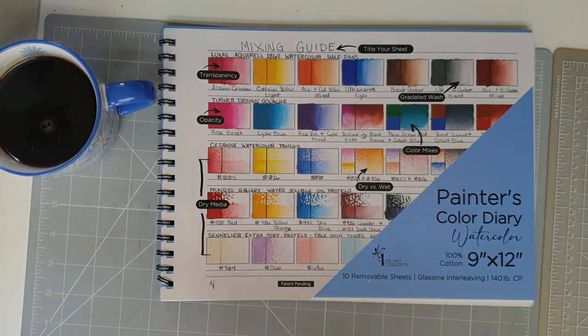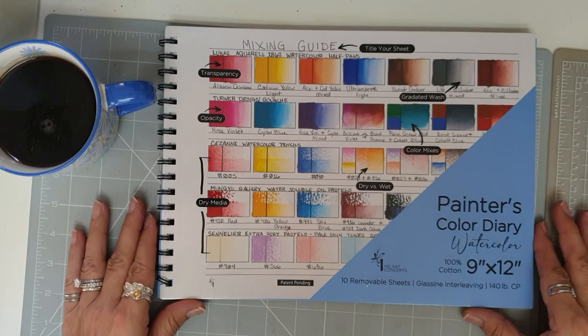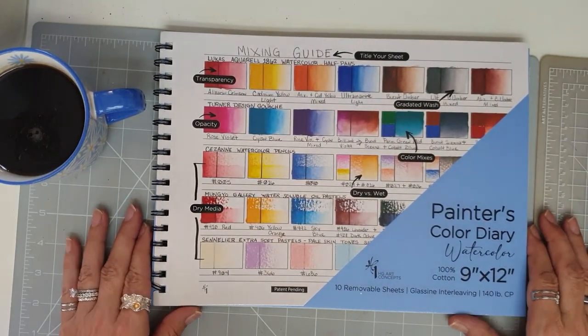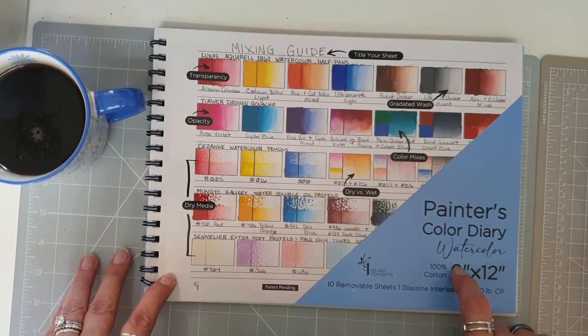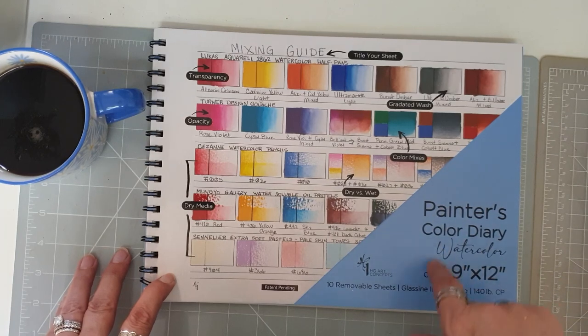Anyways, on to today's video. I'm going to share with you a couple of new things that I've got and do a little bit of swatching as well. So today I'm going to share with you my purchase that I got yesterday, and I got this from Amazon — I will be putting the link below.